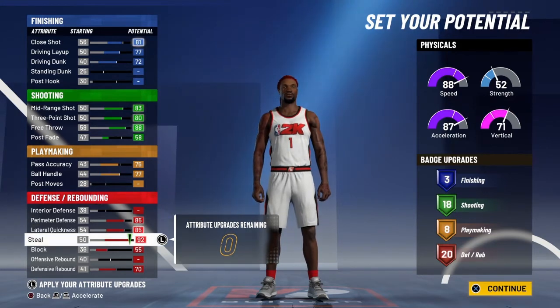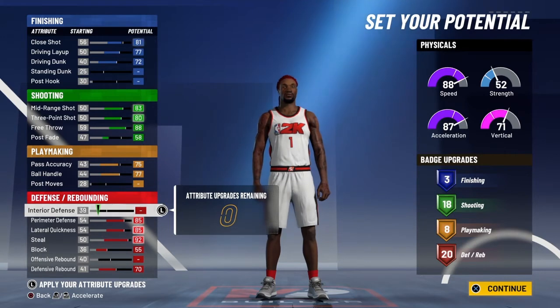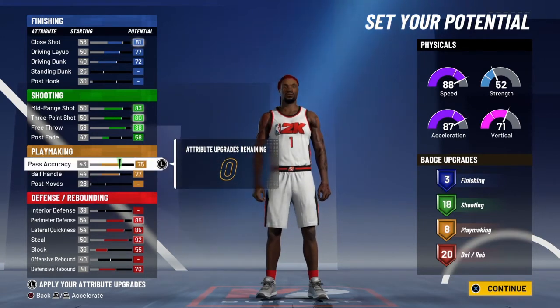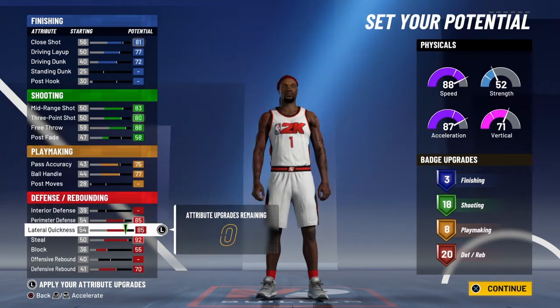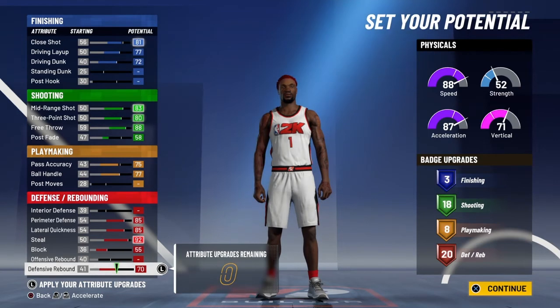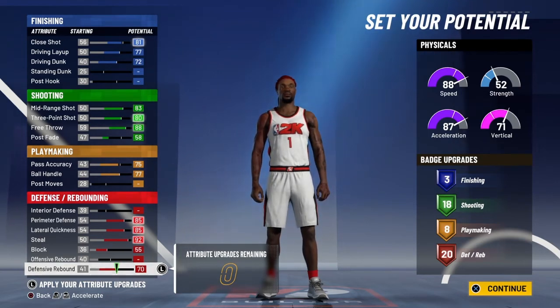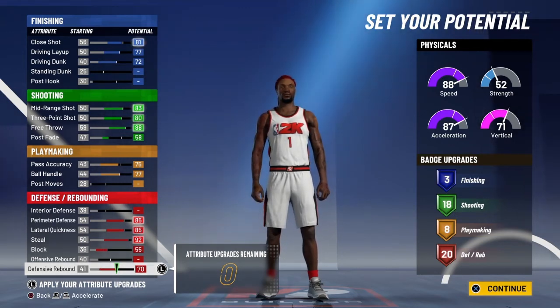If you just want to lose in one area to bump up another, that's definitely cool. But I wouldn't go down on the shooting badges. The way shooting is, your three-ball is not in the 90s, so shooting is not just going to be easy with no badges. You're going to need at least 10 of them.